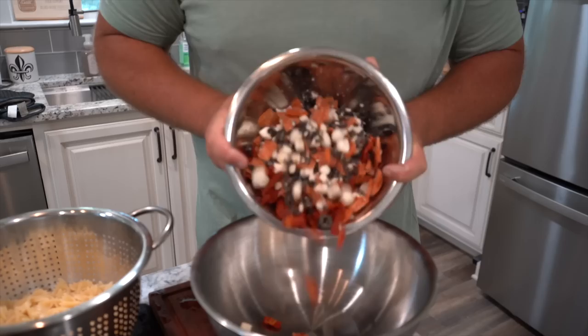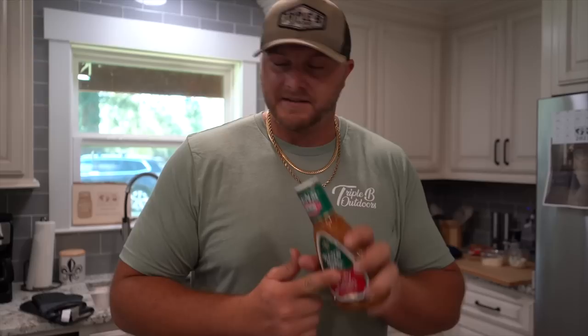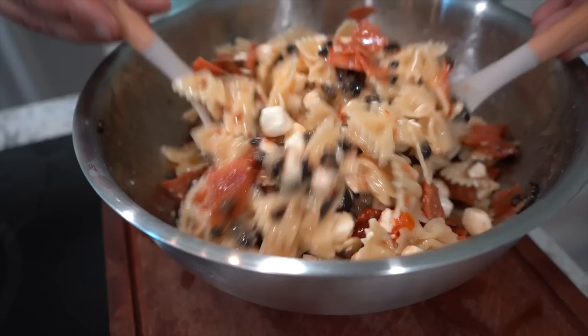Then take your pasta and throw it in here, and I'm going to show you all the final step. Last but not least, the last piece of the puzzle: get you a thing of zesty Italian dressing. This is a really easy recipe — this is what I made for cookouts when I was supposed to bring something and forgot I was supposed to bring something. I can whip this shit up in 15 minutes. Get your zesty Italian. Don't ask me how much to use — you use as much as you like. Some people like it sloppy, some people like it dry. I prefer it sloppy, but that's a personal preference. Just add this shit in there. Last but not least, get your two spoons — they do not have to match, this was a fucking accident. Stick them down in the bowl and mix this shit up.